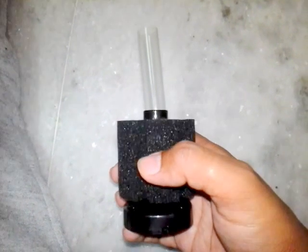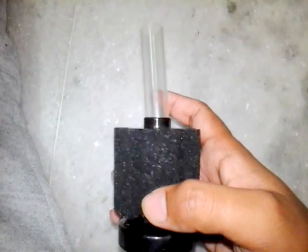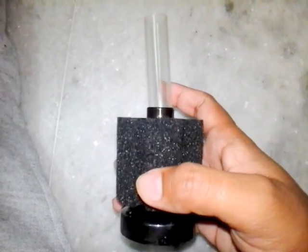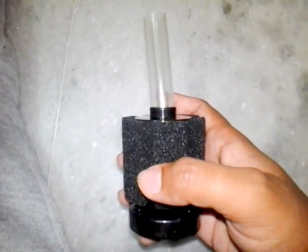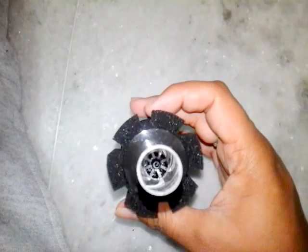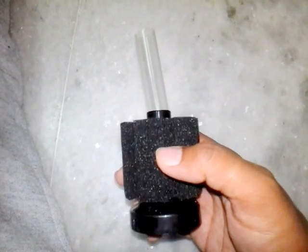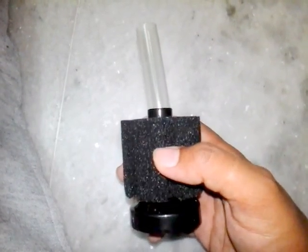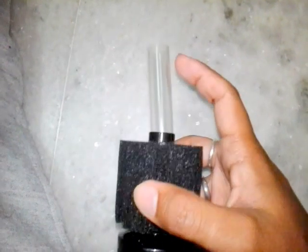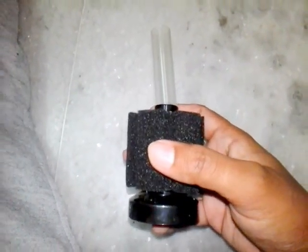I don't have an aquarium right now, but I've installed it in a small jar where I've planted a small pothos — I just wanted to see if it even works. To test the efficiency of this filter, I poured in some color and dust and it filtered quite well. I'm just going to show you how it's working.